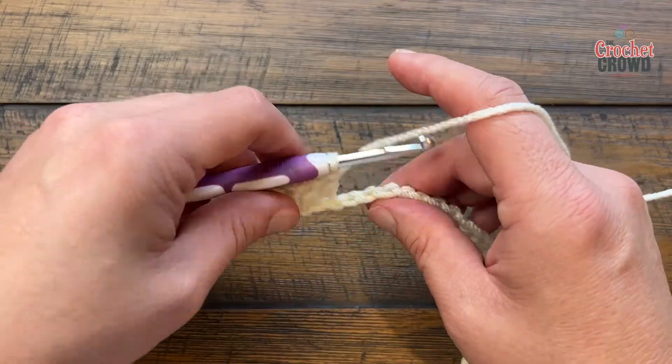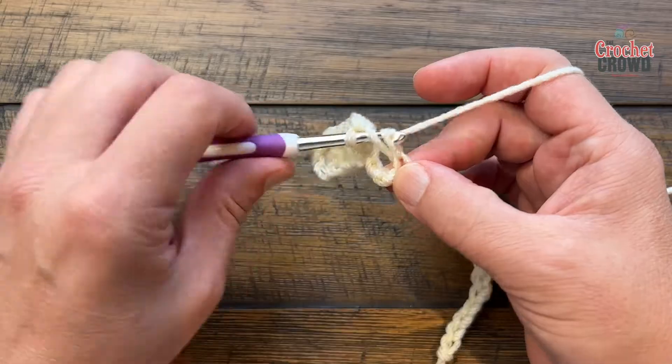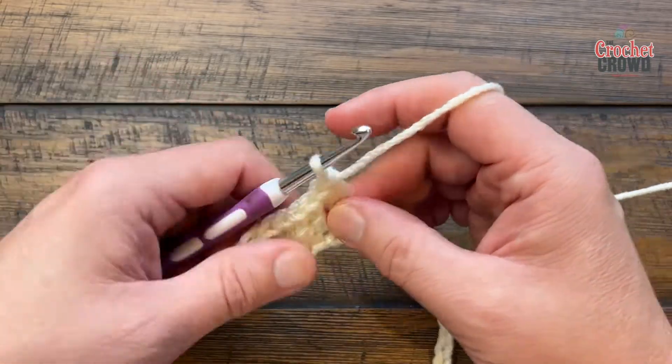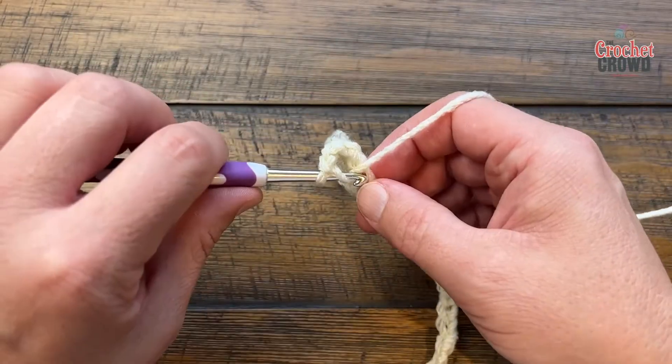You're then going to skip two and double crochet twice into the third one away — so 1 and 2 — chain two and then two more double crochets into the same stitch.